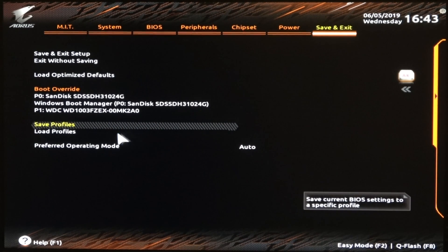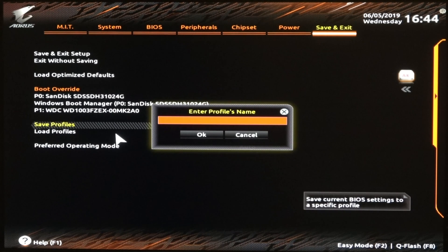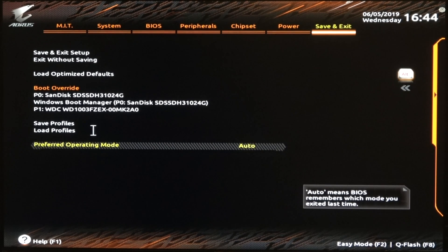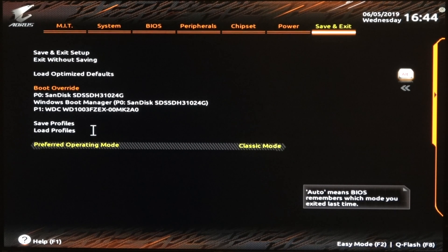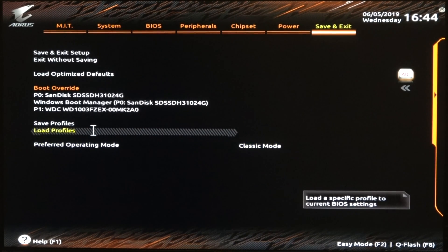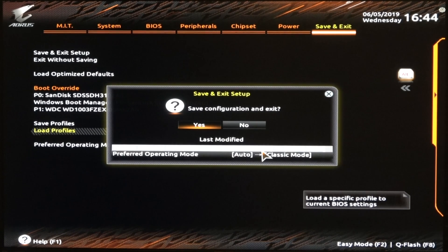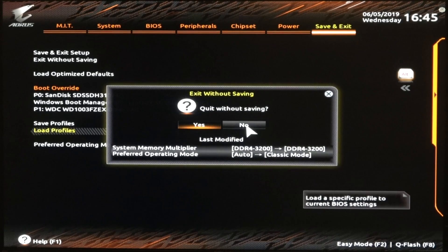Once you get some settings that you like, you can go ahead and save a profile. I'll go ahead and save one as an example — we'll call this OC 5.0. Down here is where you can set whether you want it to boot into Easy Mode or Classic Mode. Then we'll go ahead and press F10. It says I changed it from 3200 to 3200 — that seems weird. I'm just going to exit without saving.